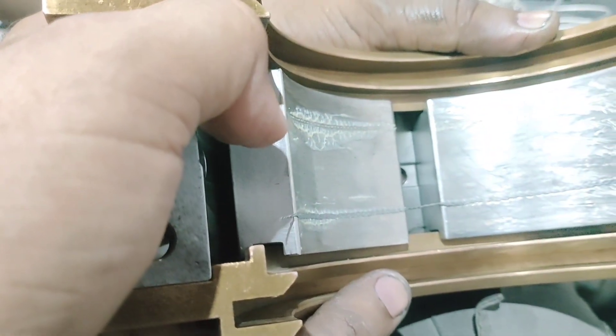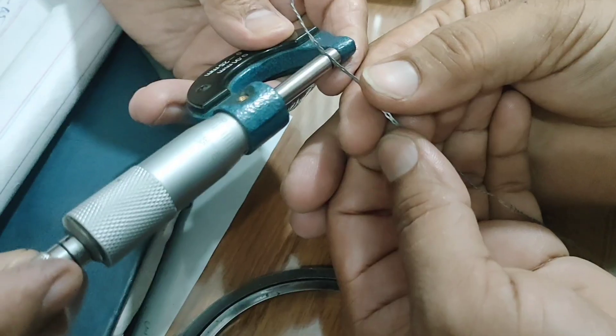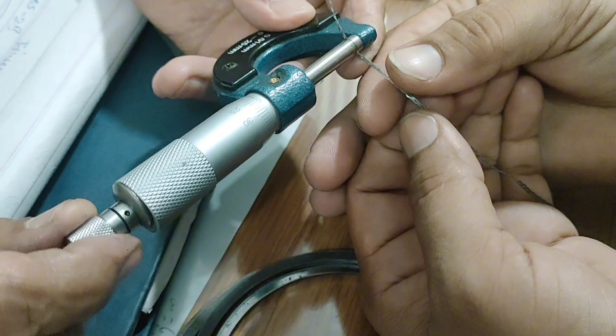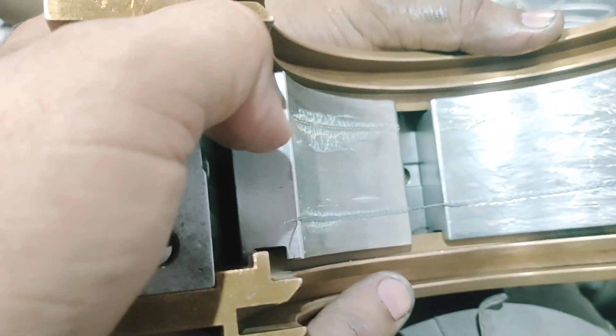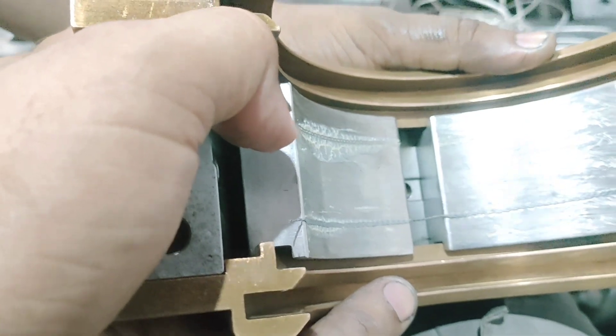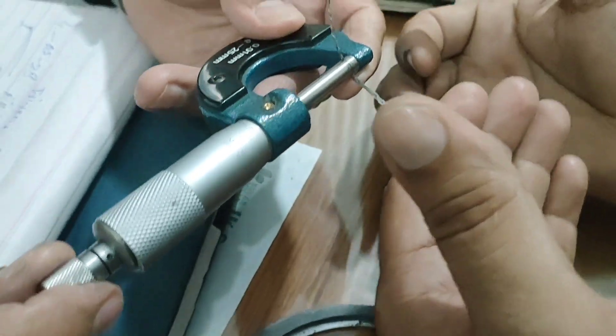Why is Clearance Measurement Important? Here's why bearing clearance is so important in steam turbines. First, it prevents rotor-to-bearing contact by ensuring there is enough oil film between the rotor and bearing. Second, it reduces vibration — correct clearance helps maintain dynamic balance and vibration control.